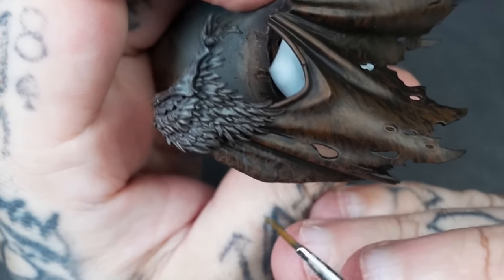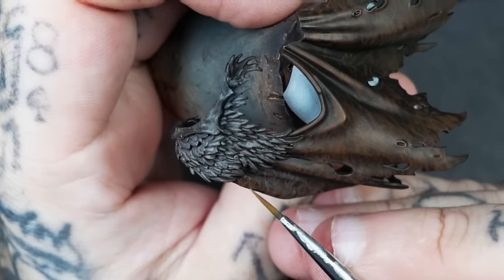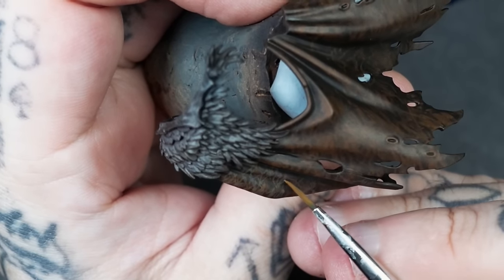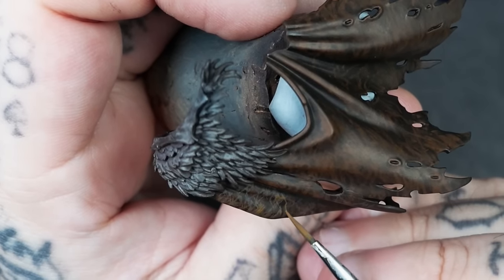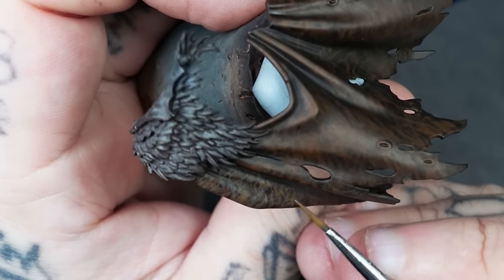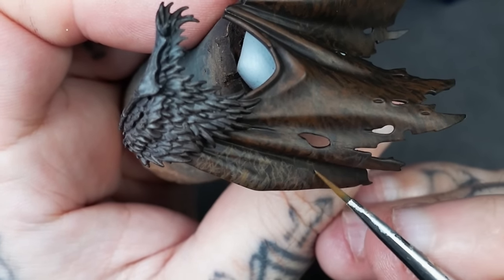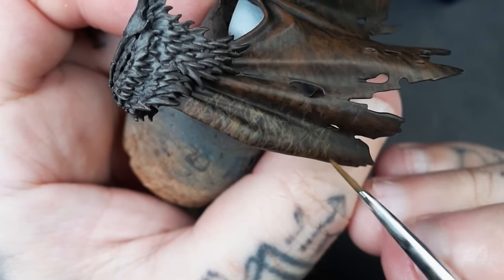Now we're moving up to XV-88. It's not a problem if you go over some areas you might have already done with flesh — it's all about creating that different variation. Going back to talking about colours: if you're using more of an orangey colour it will shift to a slightly different tone. You might say, if you're going to go over it with a glaze why not just paint it with white? But it'll only take you so far in how much it can actually transform the colour.